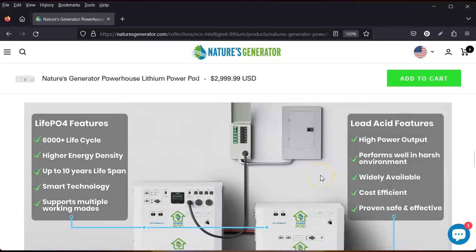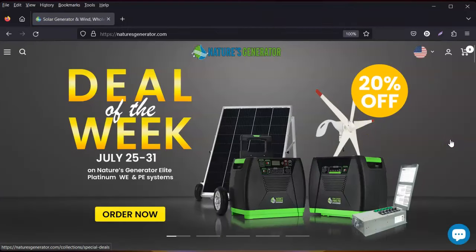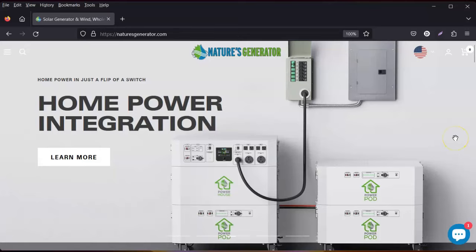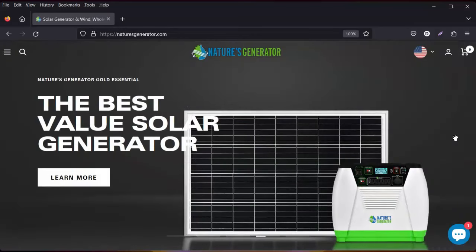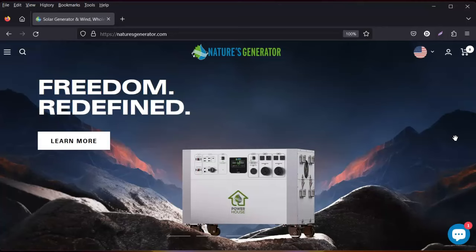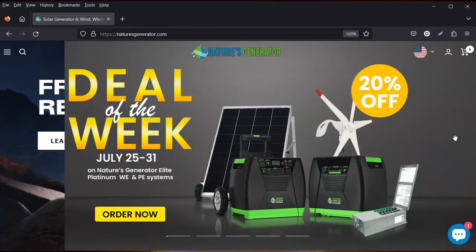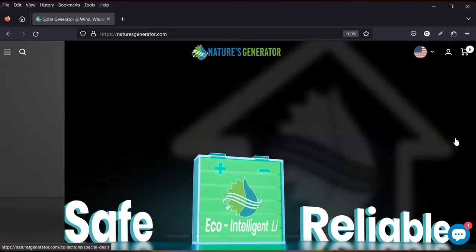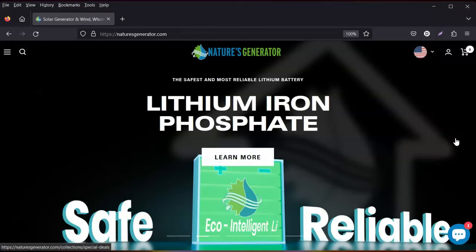Sign up for their emails because they do have deals several times a year and they offer free shipping. Research what you don't understand and look into this for being off-grid. If you know other people who can use this information, please share this video. I'd appreciate a thumbs up and a comment below — more people need to know about power options. Thanks for watching, stay tuned for more videos.